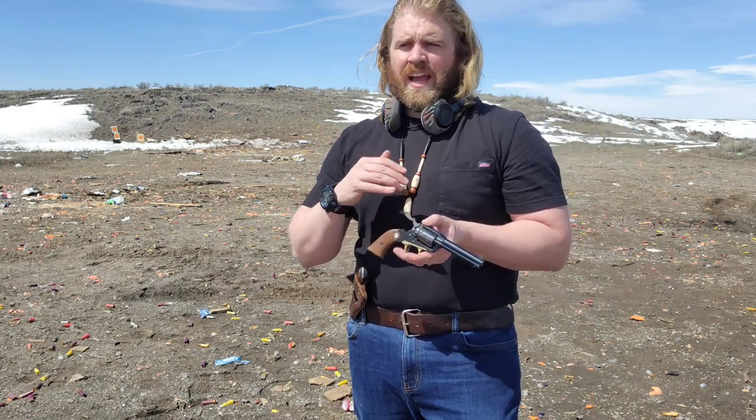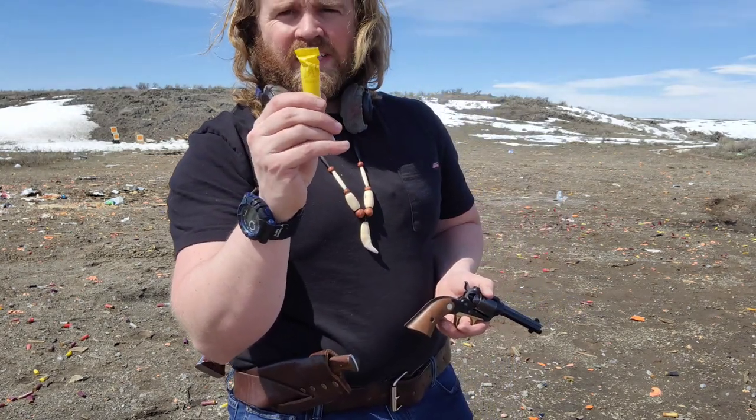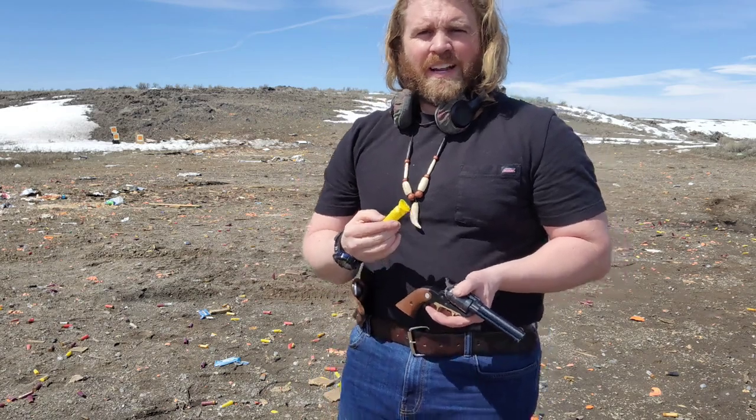The ammunition for these things is pretty inexpensive compared to everything else out there, so you can practice a lot and get really good with handling a firearm and aiming one. These shells make great little targets because they're very small — about the size of a human finger — and if you can hit them at a distance, at that distance you can probably hit just about anything.